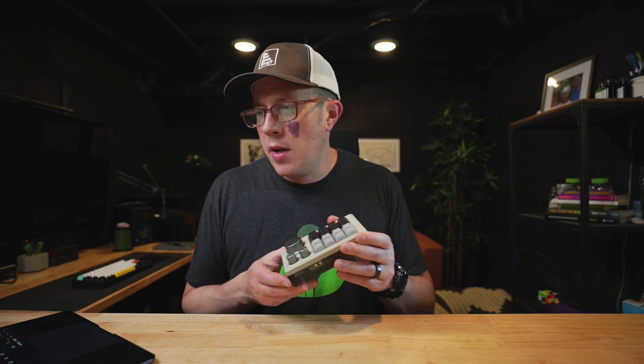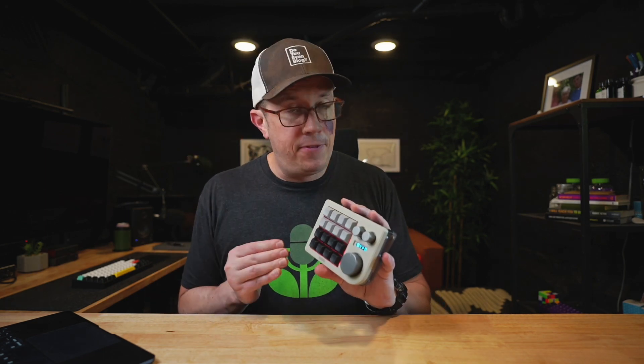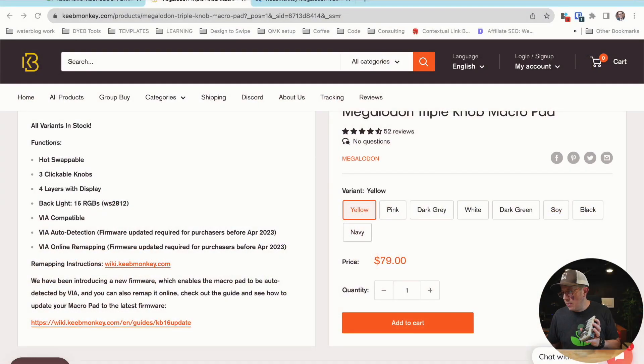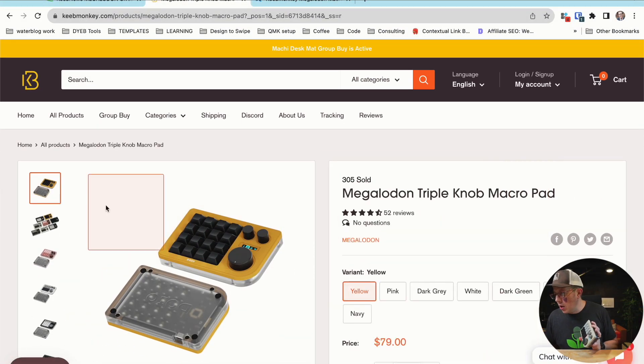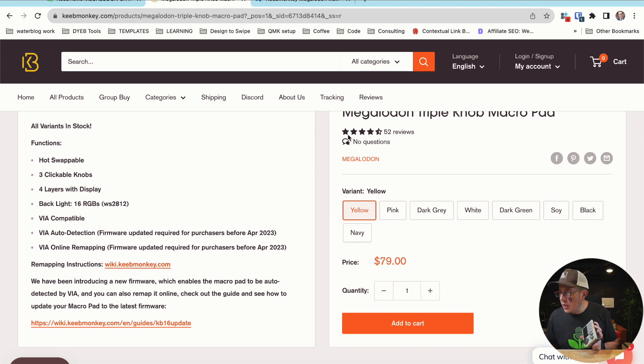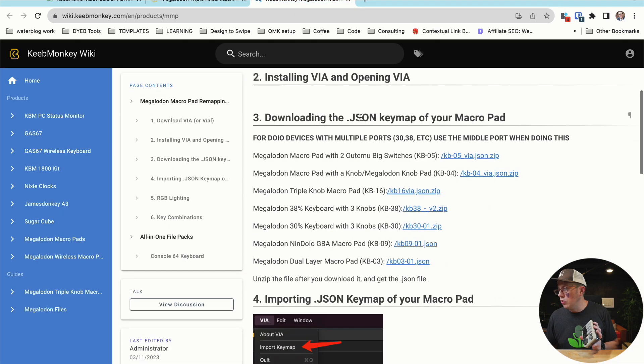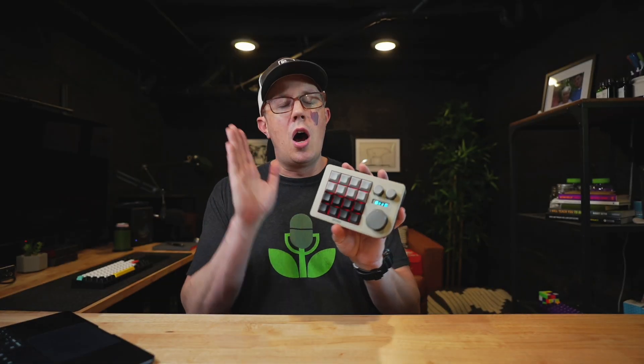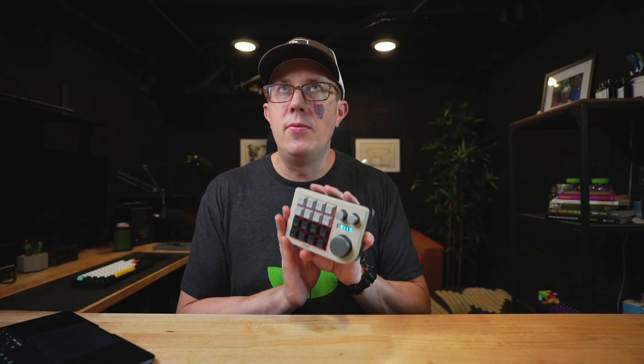But let's talk about setup. If you purchased this after May or June 2023, ignore the next 20 seconds. If you have an older one purchased before June 2023, you need to update the firmware on this. If you go to keymonkey.com and find the Megalodon, just below it will have a couple of links including the remapping instructions. This will walk you through how to reset the firmware on your macro pad. Once you do that, VIA will automatically detect this.